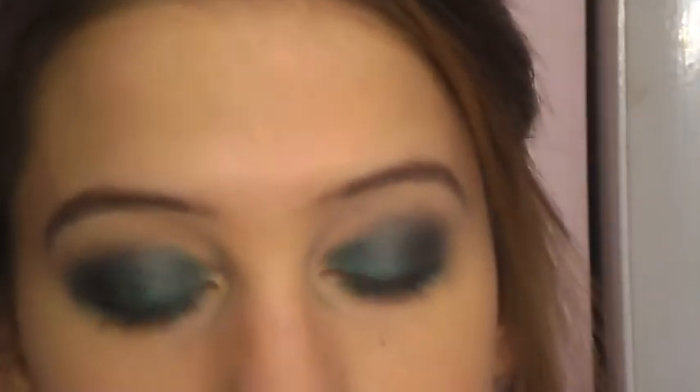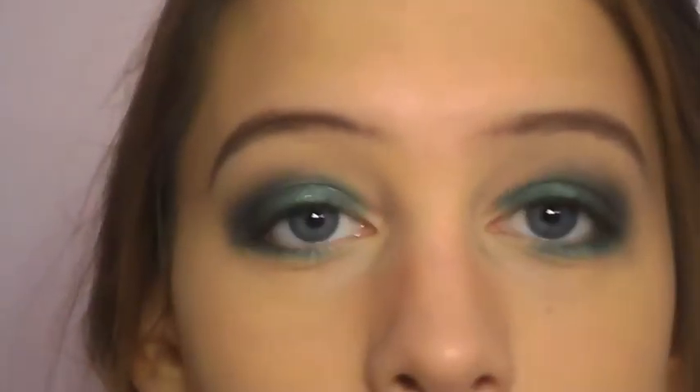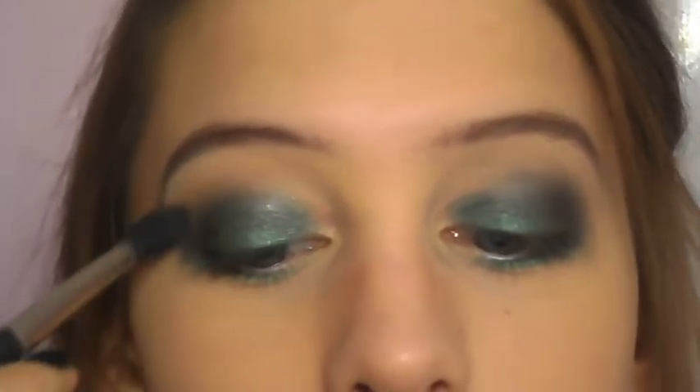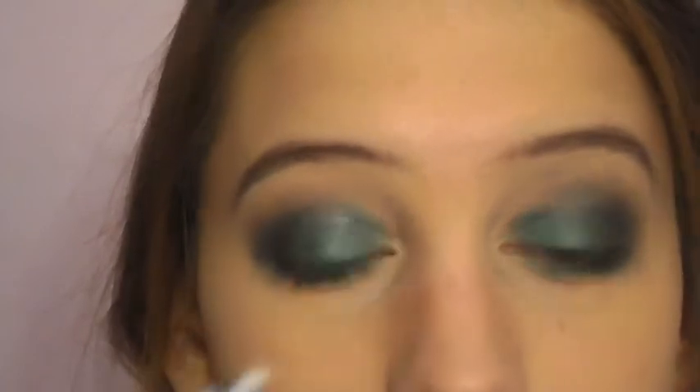To make sure my shadows are really nicely blended, I'm going to take this mid-tone brown color Nightcap and a MAC 224 brush and lightly apply that right on top of the shadows so there's a nice gradient up to my brow bone.